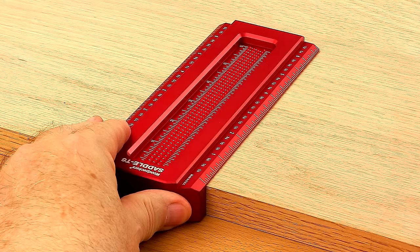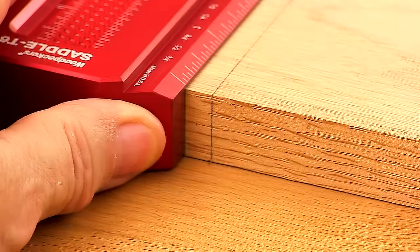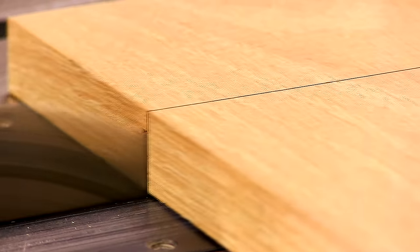First, without moving the square, you can carry your pencil line across and down two adjacent edges without making common transfer errors. This is a significant advantage when making critical cuts to length at the chop saw or table saw.